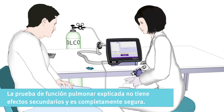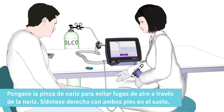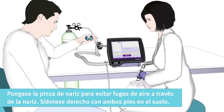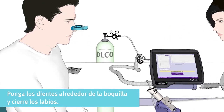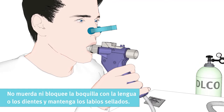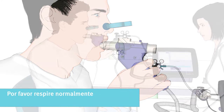The lung function test does not have any side effects and is completely safe. The nose clip is important to make sure that no air leaks through your nose while performing the test. Please sit up straight with both feet flat on the floor. Place your teeth around the mouthpiece and close your lips. Do not bite or block the spirometer with your tongue or teeth, and keep your lips sealed.